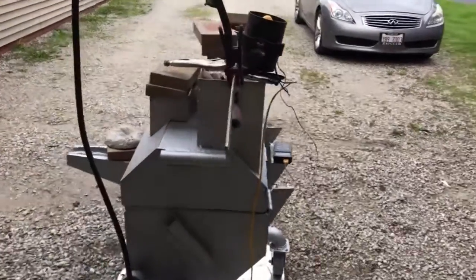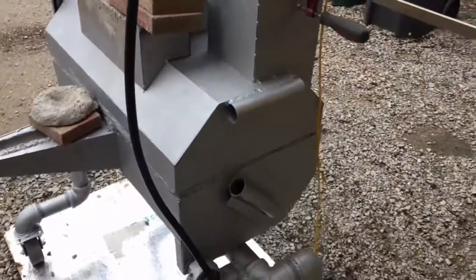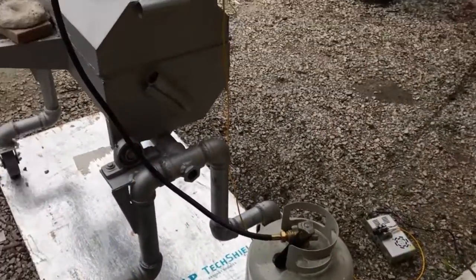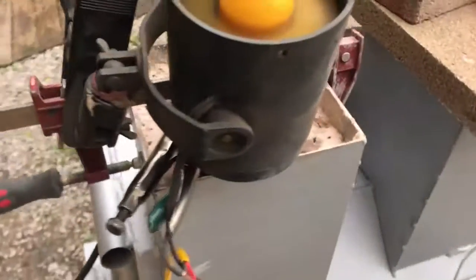Just trying to get this casting set. I'm using propane to fire this cast because it's a lot more controllable — you can control the temperature a lot better. I have a little electric fan hooked up just to add a little forced air.